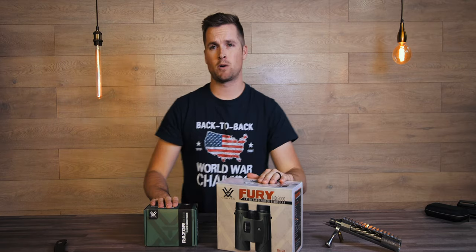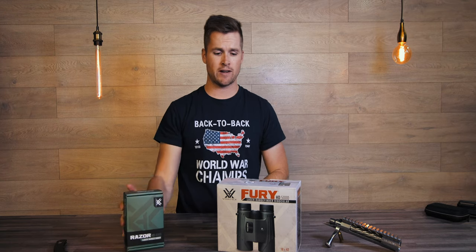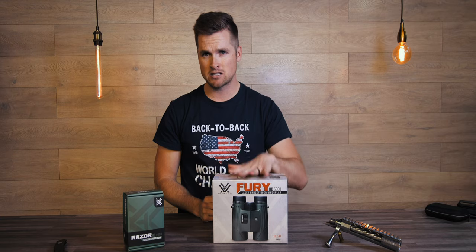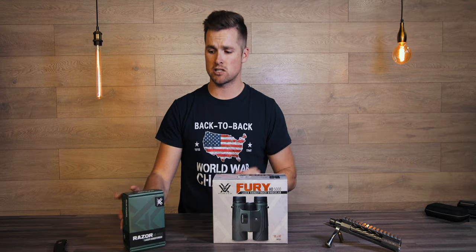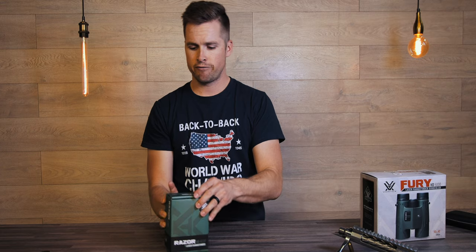Welcome back to the channel — it's been a while since we've done one of these videos. I'm super excited. I got my hands on the new Razer HD 4000 monocular rangefinder, and I've also got the Fury 5000. I quite like the monocular setup for when you just need a rangefinder and something a little bit smaller.